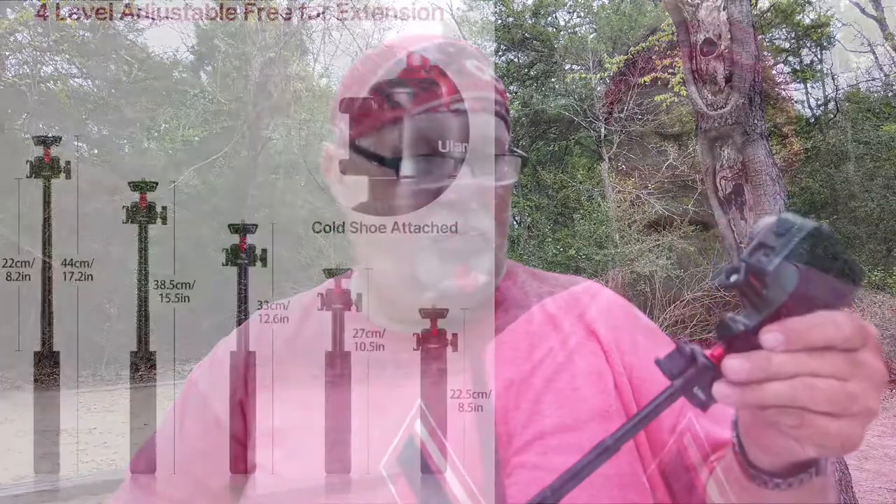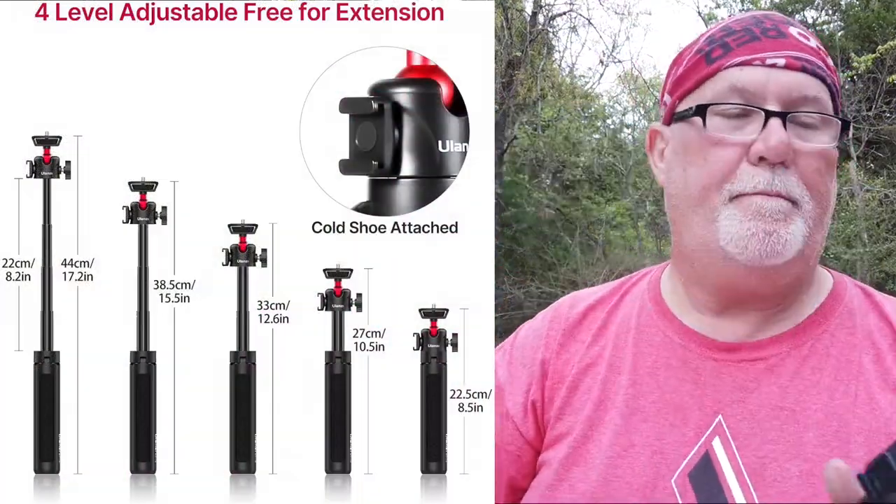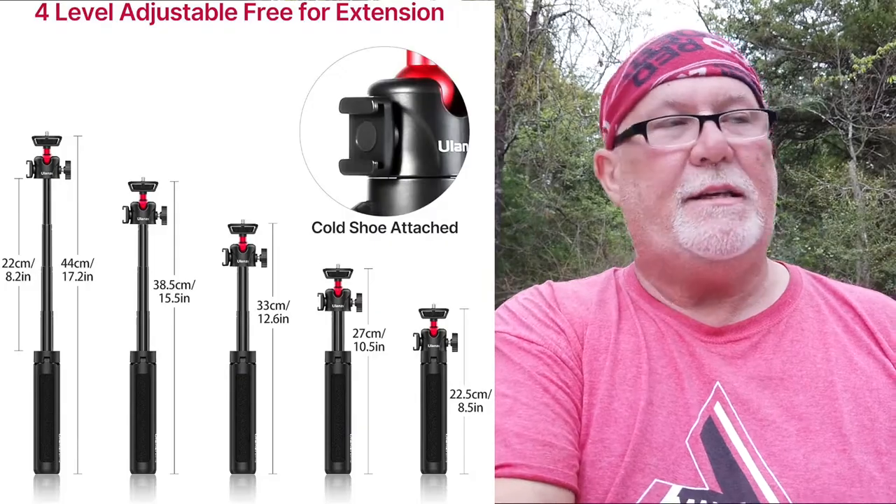What I needed was something that was a small tripod that I could set somewhere, and also use it as a vlogging deal, which is kind of cool. One of the neat things about this is you can pull it out and make it into a selfie stick — very cool. I think it extends out to 22 centimeters.